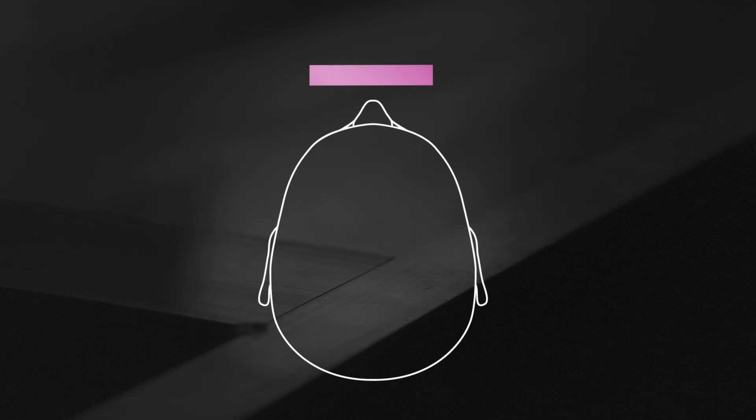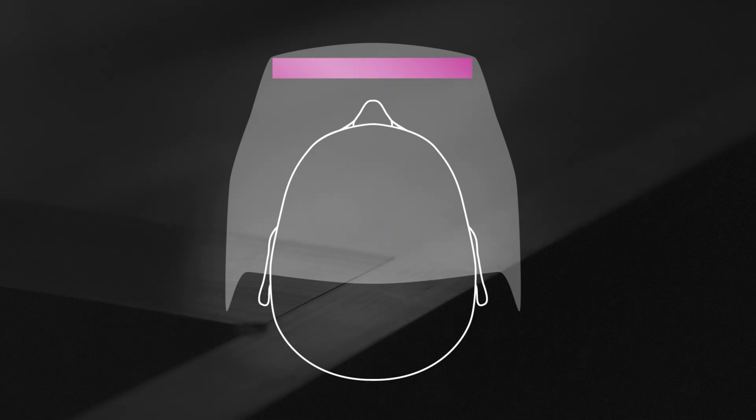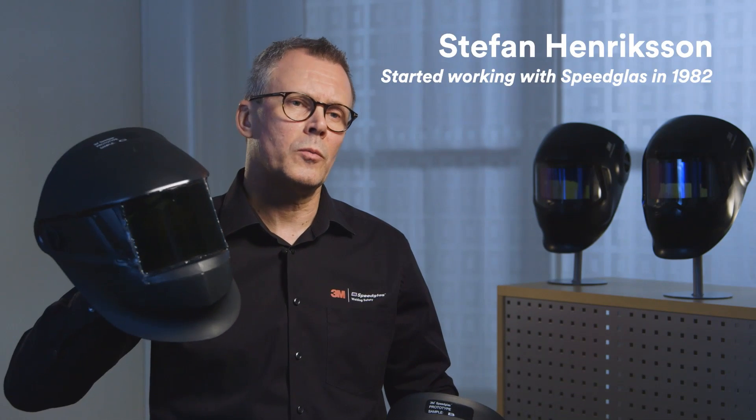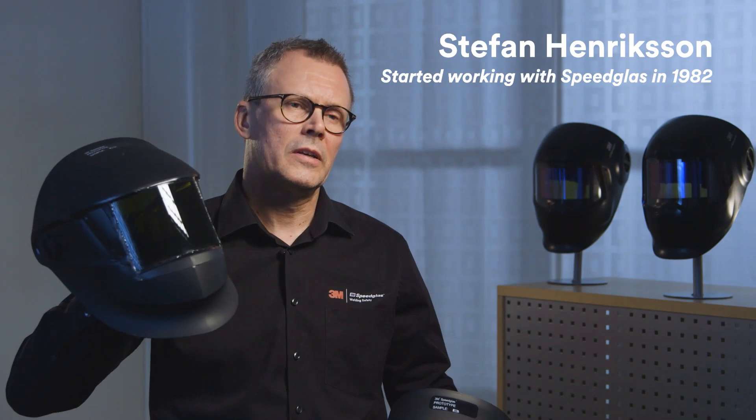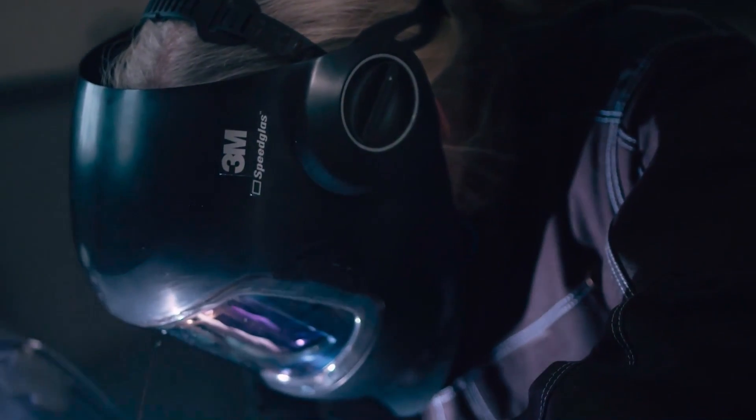We've been working on this for over 20 years. The challenge working with a flat auto-darkening welding filter is that you can only make them so wide until the helmet itself becomes too wide to use. You can of course make them taller, but that's not what welders told us they want. They want something with a more horizontal view instead. That's why making a curved auto-darkening welding filter has been our goal for 20 years.